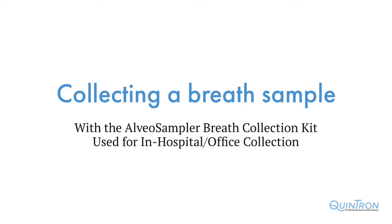In this brief tutorial, we will demonstrate how to collect a breath sample using Quintron's Alveo Sampler Breath Collection Kit. This test kit is used for active breath collections in the hospital or office settings via a technician or nurse collecting the sample directly from the patient.